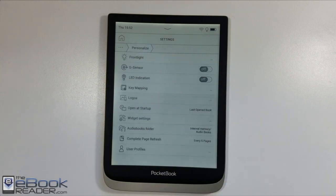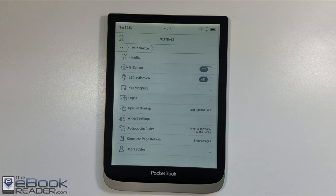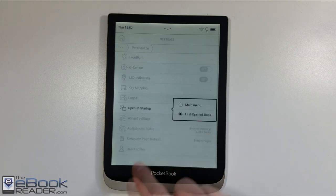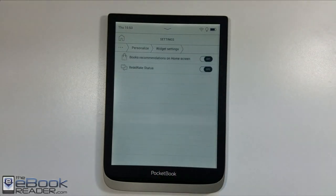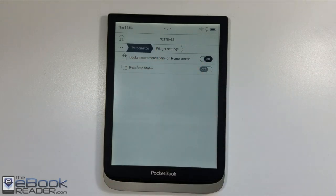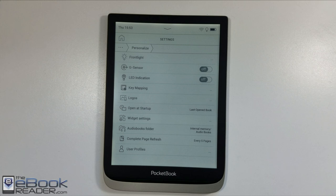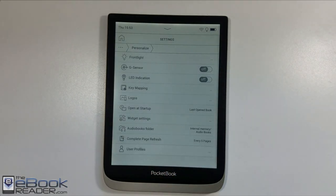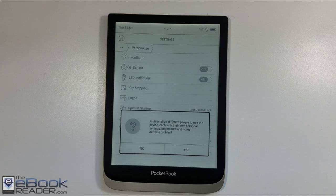You can also set up what happens when you open up on startup. There are different widget settings for the home screen, so you can turn off those recommended books that show up on the bottom of the home screen, which is nice — you come in here, turn that off, and get more of your own content on the home screen. You can customize your page refresh frequency and set up user profiles if more than one person is using the device.